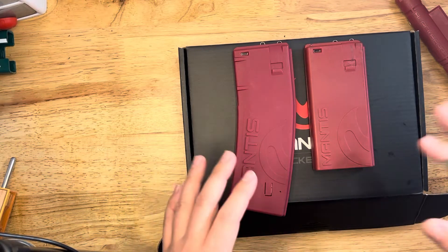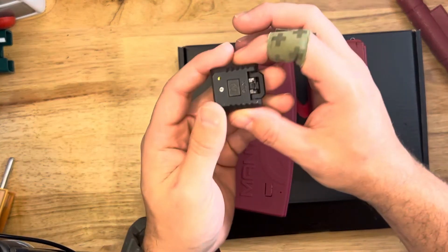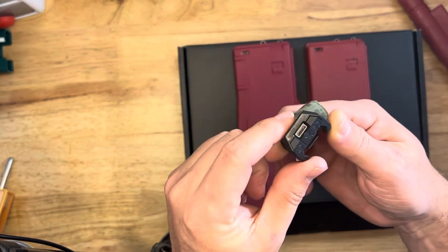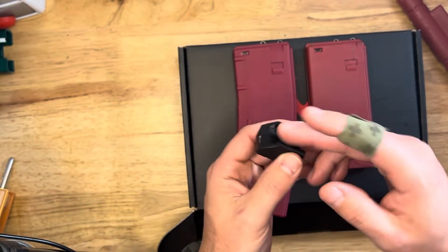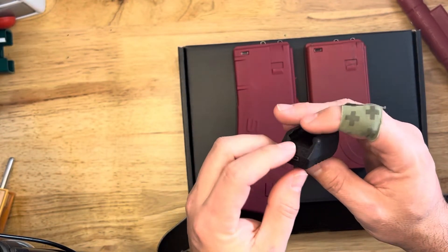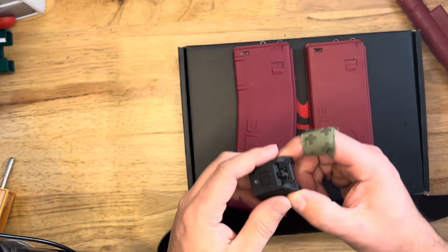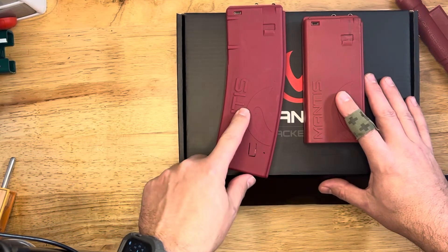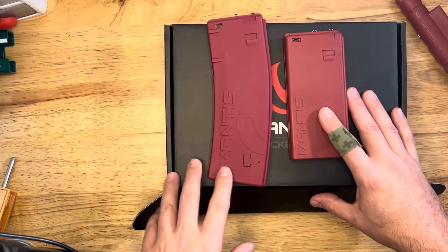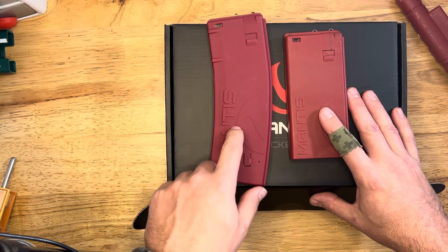The big difference is obviously the form factor, but this new feature is built in. The X-10 used to have to be put on the rail of the rifle — on the top or bottom rail. The problem with that is it wasn't always calibrating correctly because of the location. Now they've actually moved that and integrated it into the magazine, so you actually have the Mantis X-10 inside the mag.